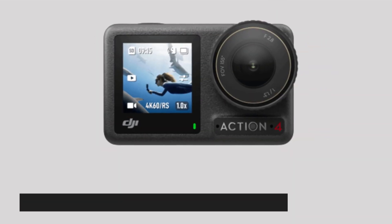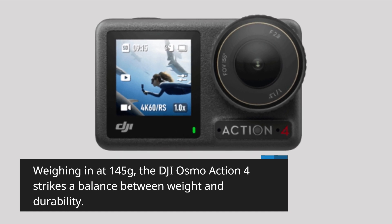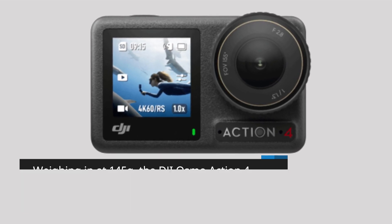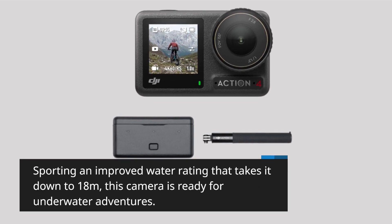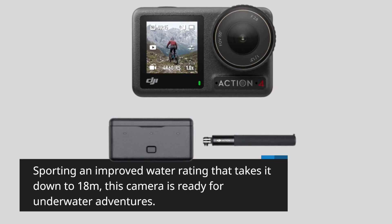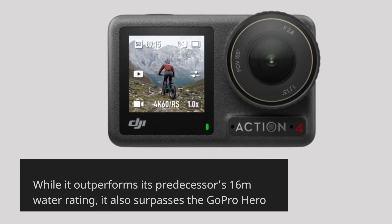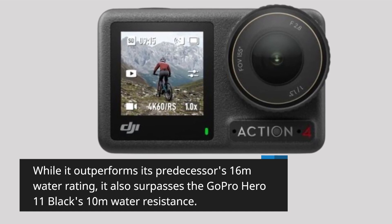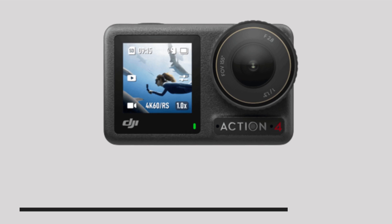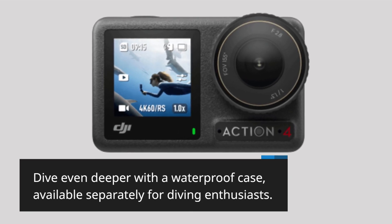Weighing in at 145 grams, the DJI Osmo Action 4 strikes a balance between weight and durability. Sporting an improved water rating that takes it down to 18 meters, this camera is ready for underwater adventures. It outperforms its predecessor's 16-meter rating and surpasses the GoPro Hero 11 Black's 10-meter water resistance. Dive even deeper with a waterproof case, available separately for diving enthusiasts.